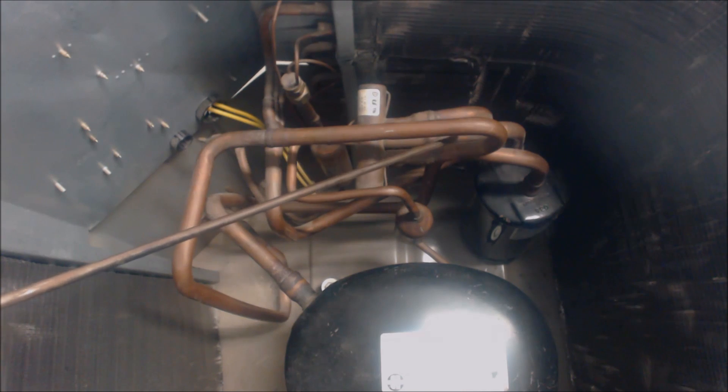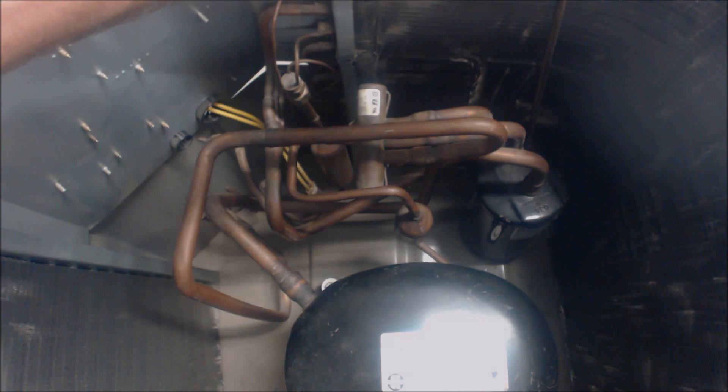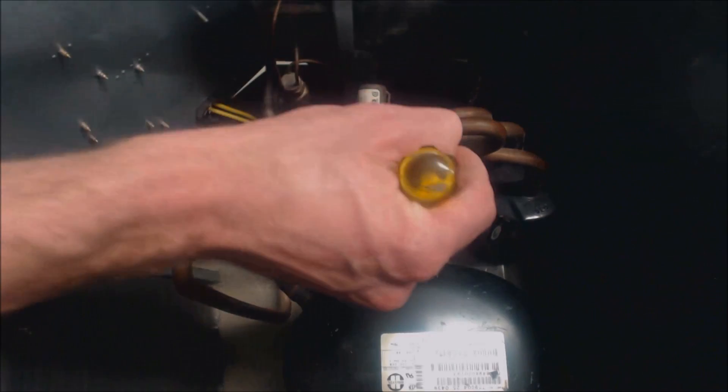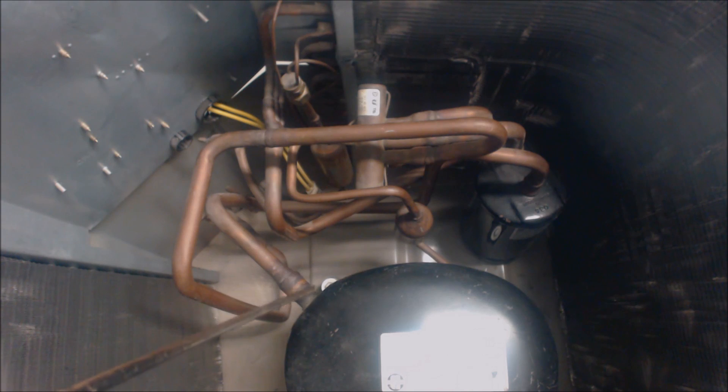We then continue heading over into the accumulator. The accumulator's job is to make sure that only vapor refrigerant goes into the compressor and not any liquid refrigerant. It has liquid in the bottom and meters the liquid and oil a little at a time into the suction line where it exits. This pipe follows underneath all the rest of the piping and comes back up and goes right into the compressor as low pressure, low temperature vapor refrigerant without any liquid going in.